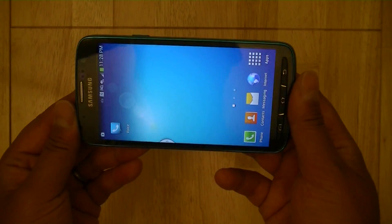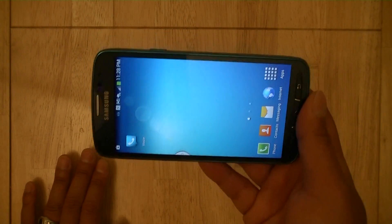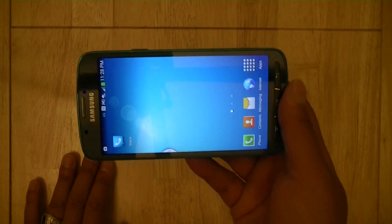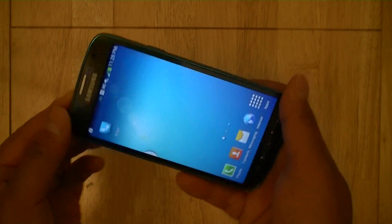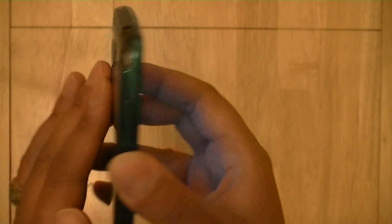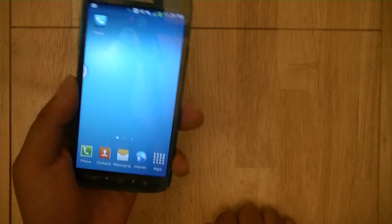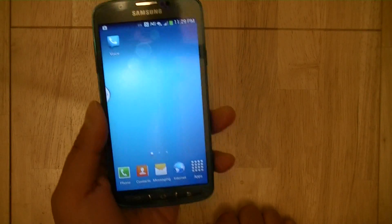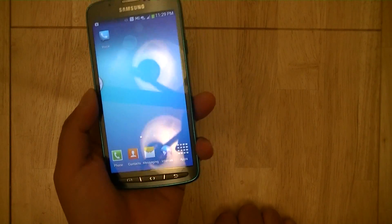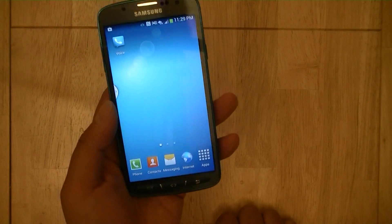What sets the Galaxy S4 Active apart from many flagship phones this year is that it comes with high-end specs from the flagship Samsung Galaxy S4, along with waterproof capabilities. A lot of people already rely on their mobile phones to take pictures, and the Galaxy S4 Active extends that experience by allowing users to take their smartphones near the water or even underwater — to the beach, the pool, kayaking, swimming, whitewater rafting, or even skiing and snowboarding in the winter.